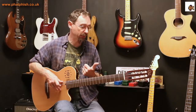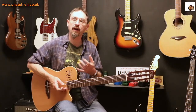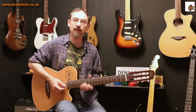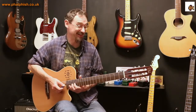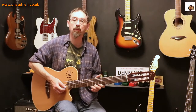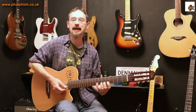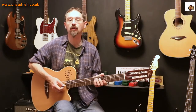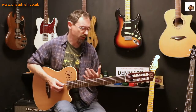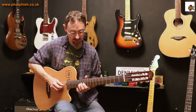My number one takeaway from this video is the idea of having a scale box you're familiar with and using it as an escape route. If you get somewhere unfamiliar on the neck, just get yourself back down to a box you know — just play a little pattern down one string of notes from the scale, get back to where you're comfortable, and then you can continue the solo or keep improvising. If you watch any of my jamming videos, you'll occasionally see me doing exactly that — going down the neck just on one string.